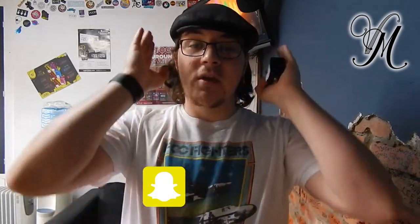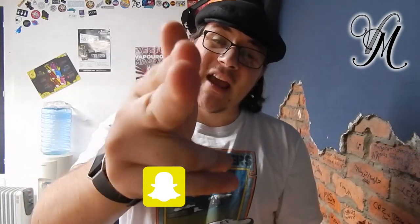Don't forget guys, to subscribe, press the like button, thumbs up, ring the bell, and most importantly — I can't stress this enough — don't forget to Stay Cloudy.